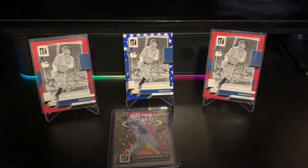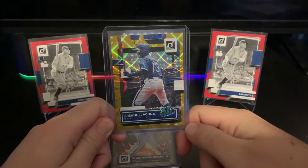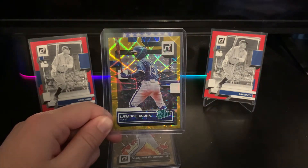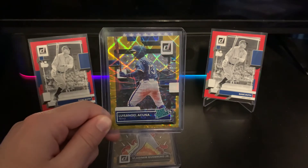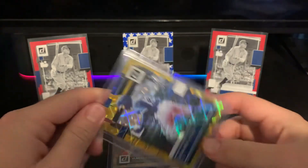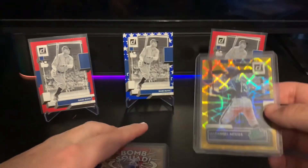The next one might actually be the best card we got — it's a Rated Prospect, the only one I got, and it's this crazy nice gold color with that wave design. It's numbered to 99 and it's of Luis Angel Acuna. This is the first card I have of him period — I don't do a lot of Bowman stuff. It's numbered 60 out of 99.